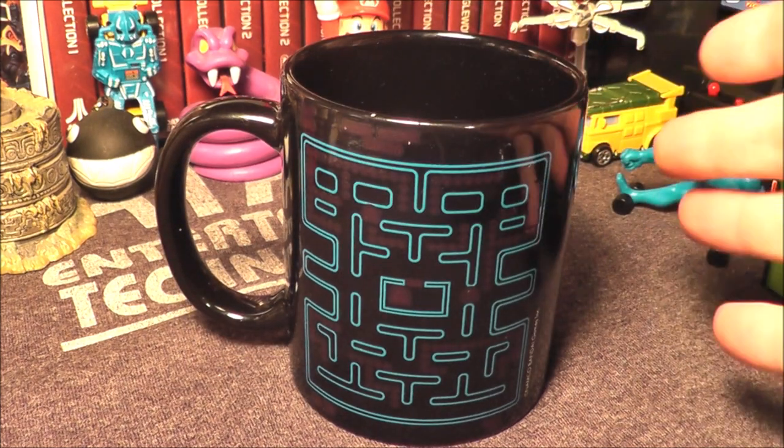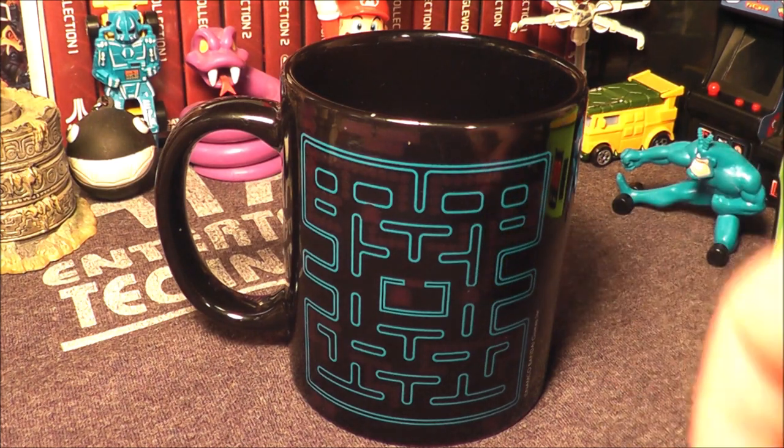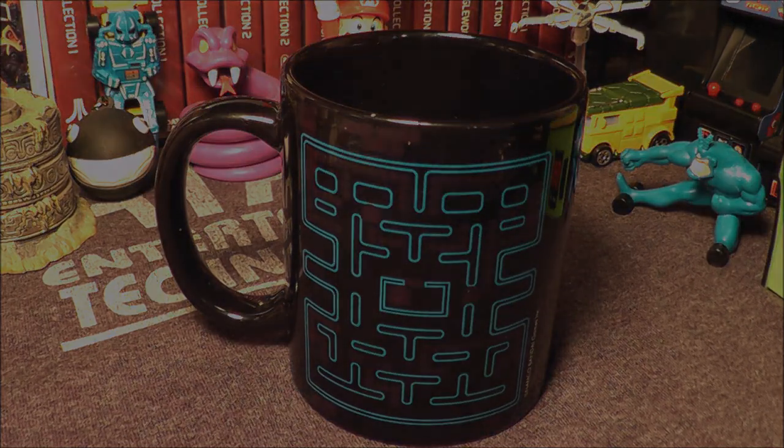The reason it says it's not dishwasher or microwave safe is because that can ruin the whole color-change aspect. So if you do pick one of these up, make sure you only hand wash them. I'm going to get some hot water out of my Keurig and just pour it in and see it color change right before my eyes — be right back.